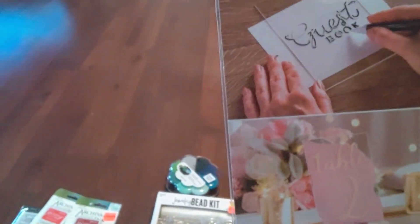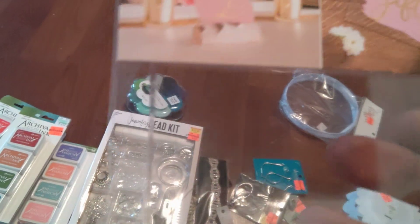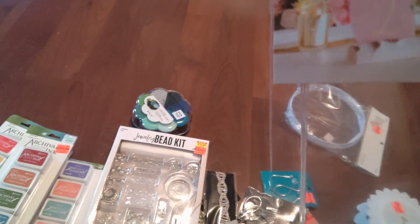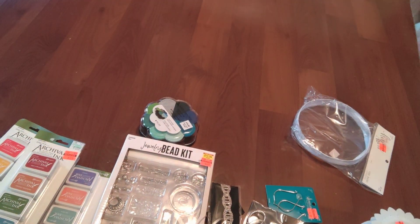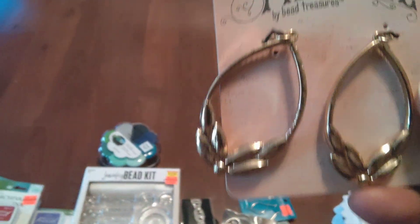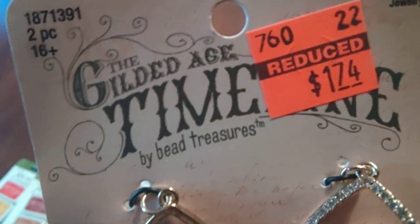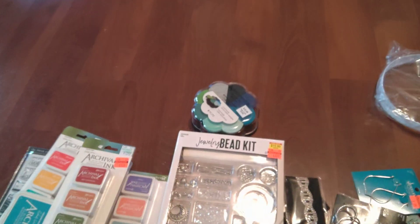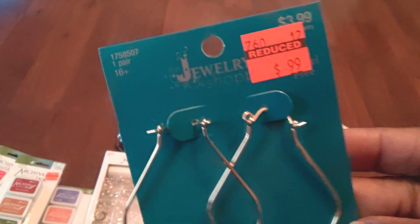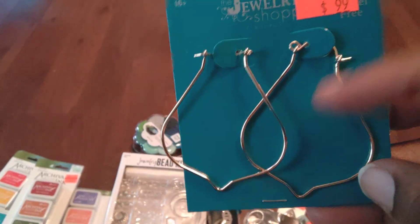I also got this acrylic piece — they have them in the wedding section so you can write your vows on them or use them as place settings. I'm going to use it to put some poetry or a quote on it, get a little stand, and display it. I just like the way acrylic looks. I also got some earring blanks — it's a quick easy way to make a pair of earrings for myself or someone else.